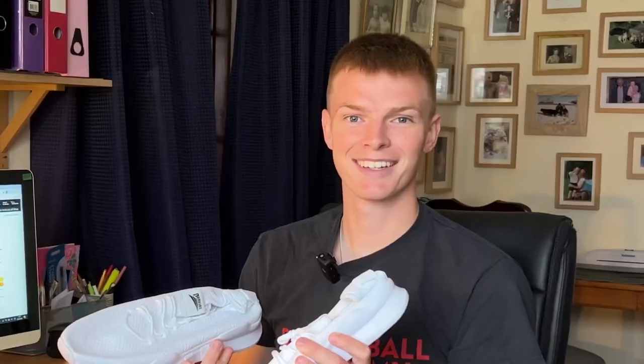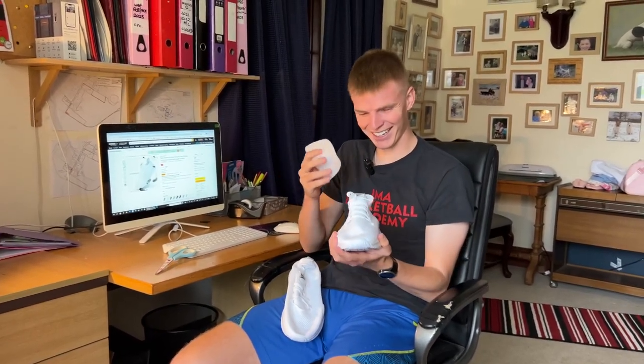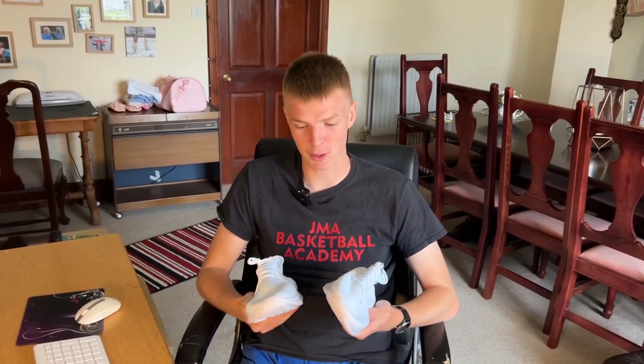At least they're sellotaped together — that's a good thing. Here we have them. These are terrible. So I've unflattened them now; they're quite light, which I guess is a good point, but the quality of the material on top just doesn't seem very supportive. I really hope I don't roll my ankle before we go out and run in these.